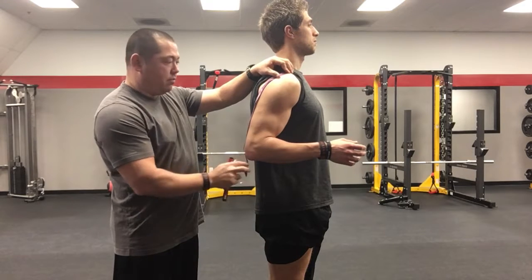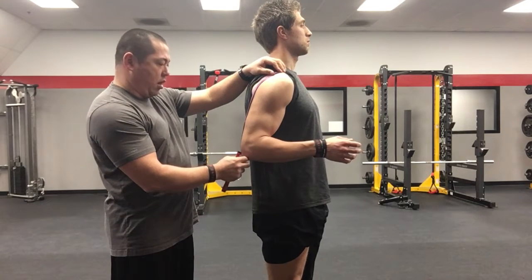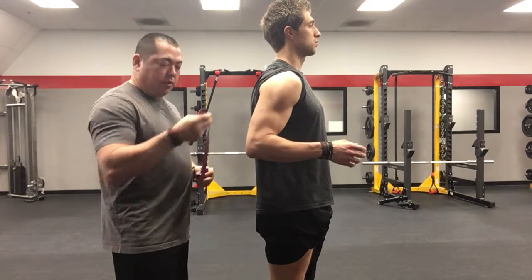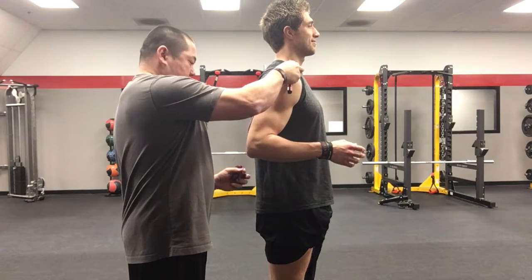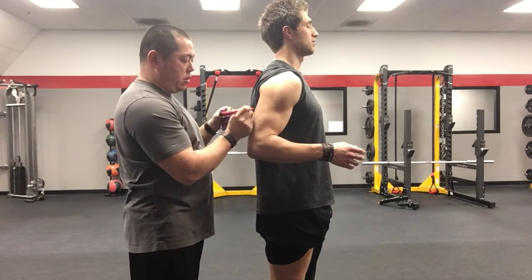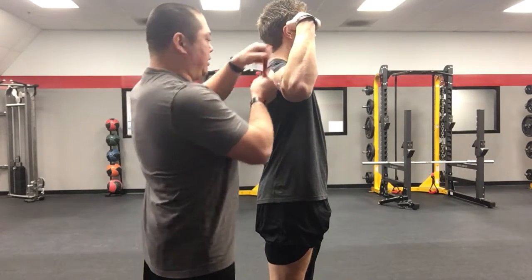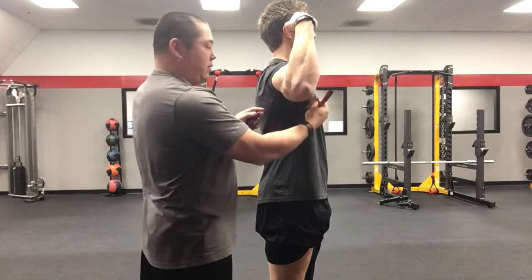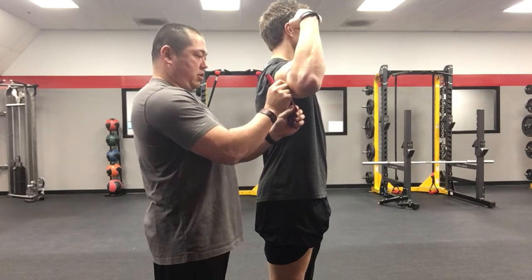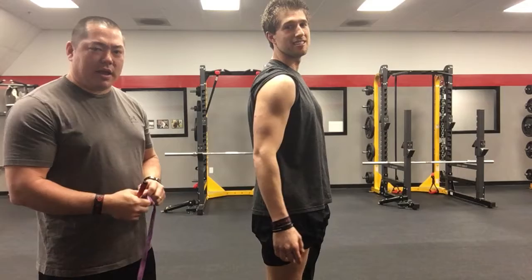We're going to measure about halfway from there to here, so we're going to go 8 and a half inches and mark his arm. So 8 and a half is right about here — take a marker and mark his arm. Then what he's going to do is flex his arm, and I'm going to measure around his bicep. Chico's got about a 15-inch bicep. Record that — mark it down in your log.